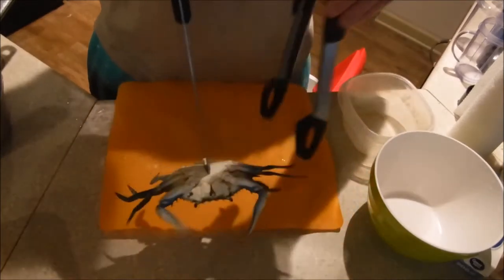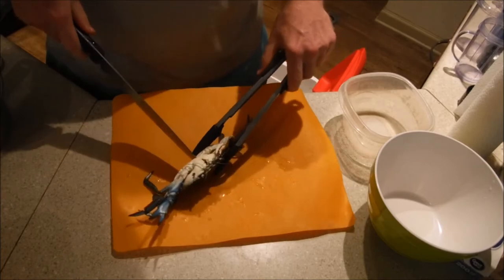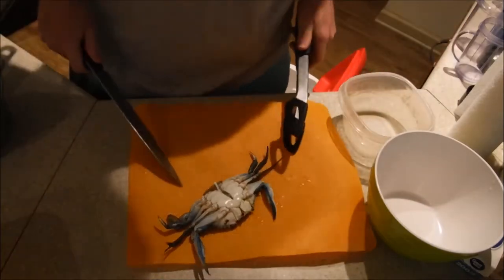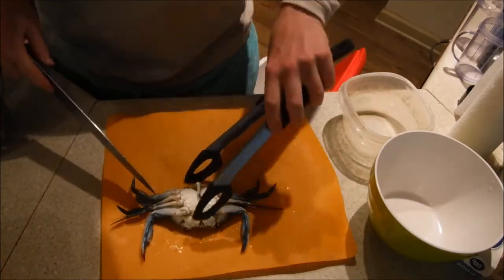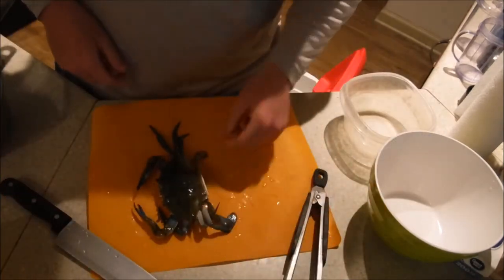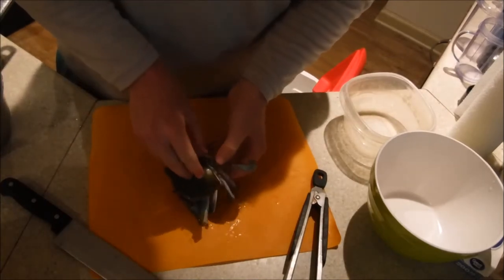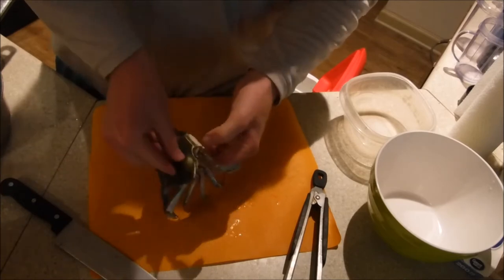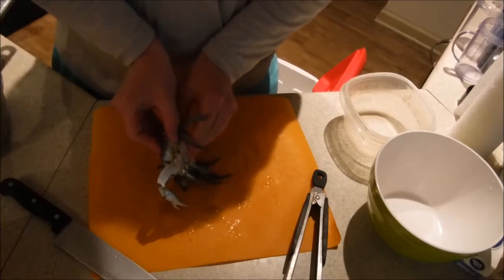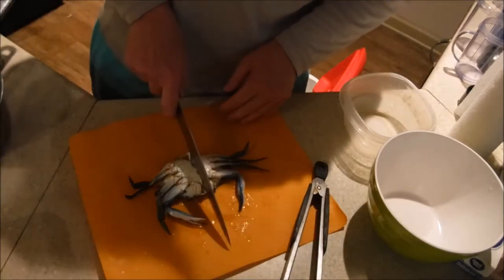What that does is it instantly kills the crab. You can get your knife back out. So now he's dead and I'm going to flip him back over. Finger on the point, other thumb right here on the tip of his leg. Actually, I'm just going to cut him right down the middle.